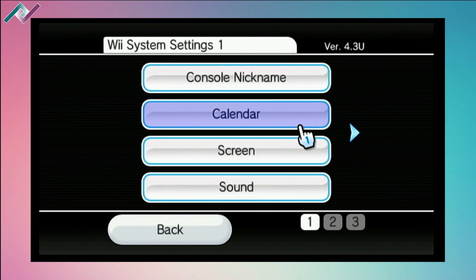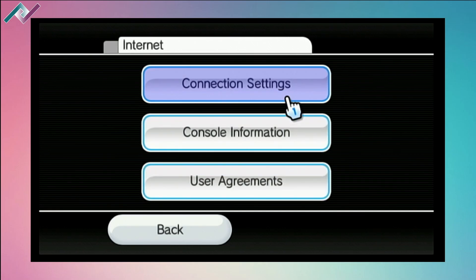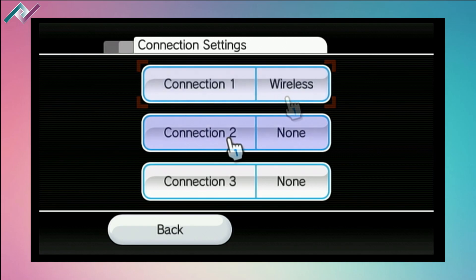Once you have your mobile hotspot ready and set to 2.4 gigahertz transmission, go to your Wii, go to Settings, then Internet Connection, enable a new connection or create a new connection, and select your cell phone.